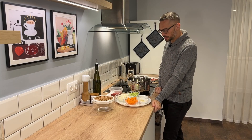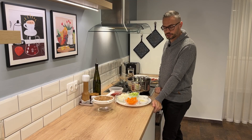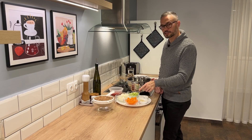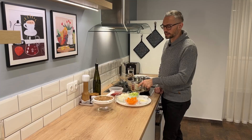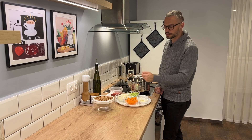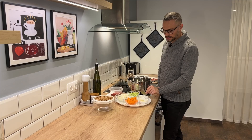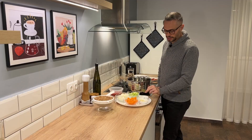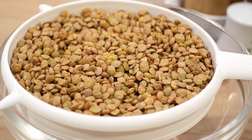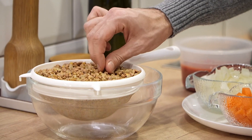For my lentil soup I like to add a lot of vegetables. I have onion and garlic as the base, and then I also have carrots and celery. I also have a can of diced tomatoes, which adds richness and sweetness. For seasoning I have a teaspoon of thyme, a bay leaf, and a pound of lentils that I've rinsed very well.